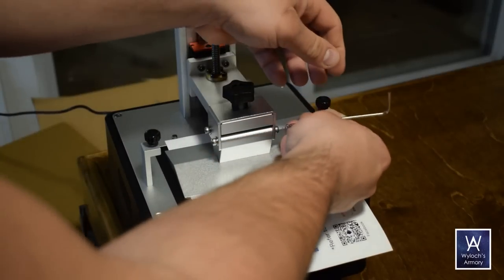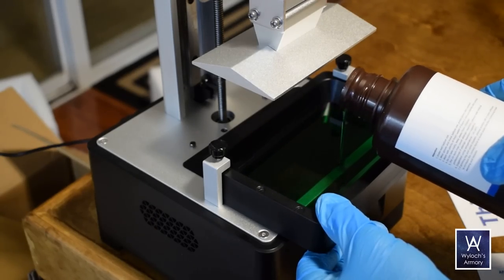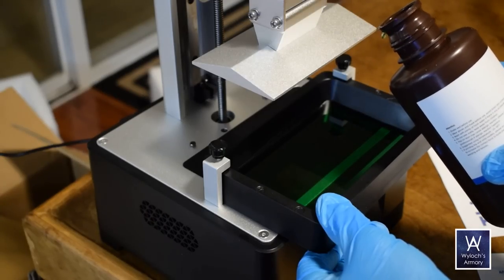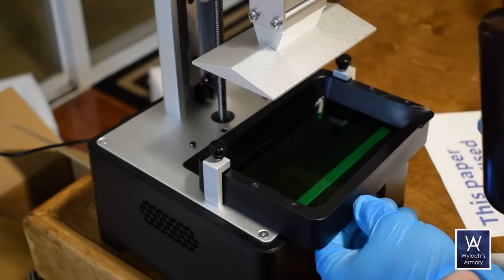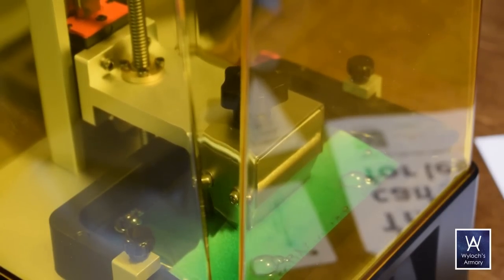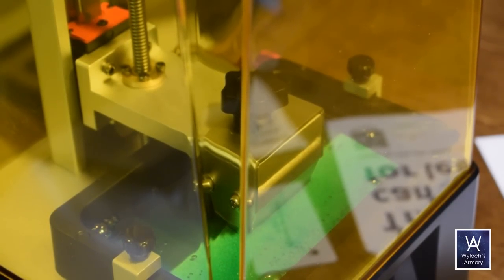So the principle behind it is this: you have a vat with a clear bottom and you pour in your resin. Then the LED screen on the machine, which throws off only UV light, cures the resin layer by layer. That big hunk of silver metal above — that's the build plate — and it gradually raises upwards, so your print actually comes out upside down.